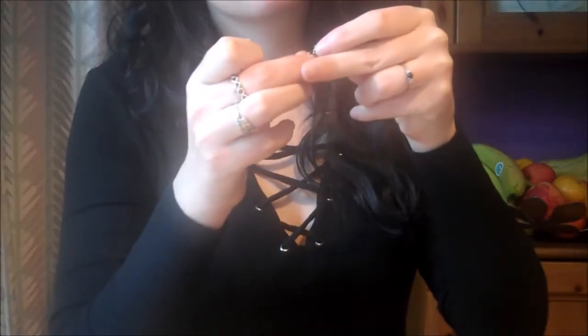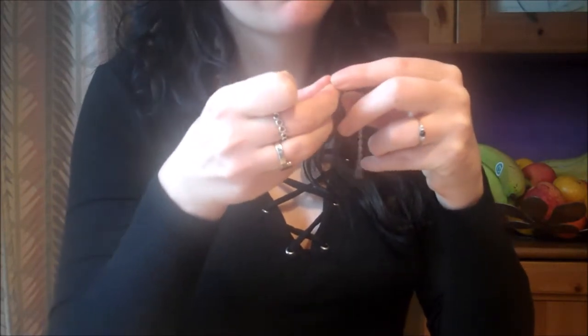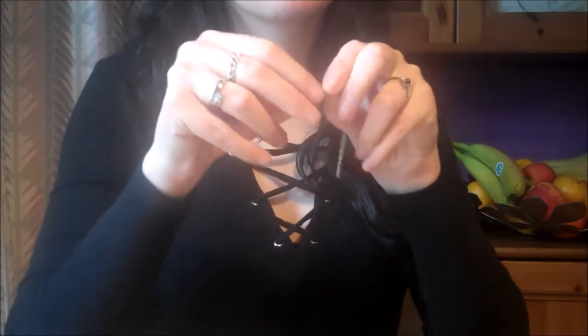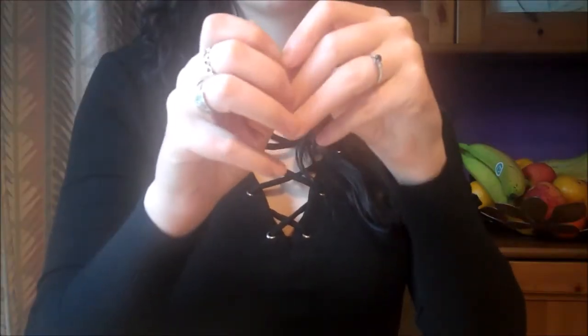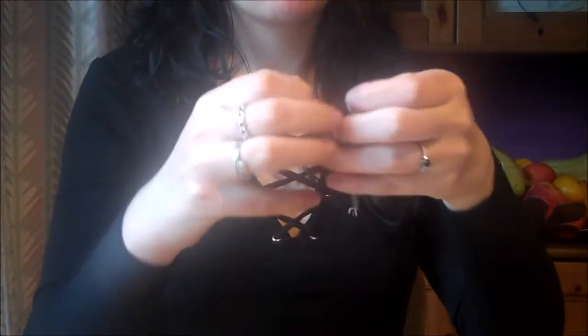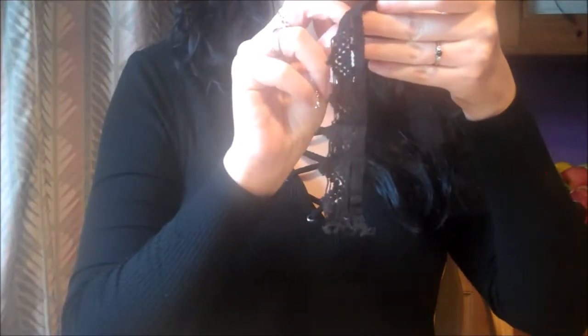Now we'll grab a hoop, create a gap in it using pliers, and thread one of the longer lengths of chain through the gap. Take another hoop and fasten it to the opposite end of your chain in the same manner. Grab your strip of lace and thread the hoop at one end of your chain through the lace, then secure it with a pair of pliers.